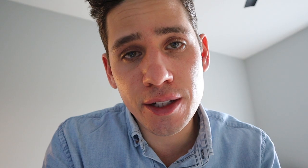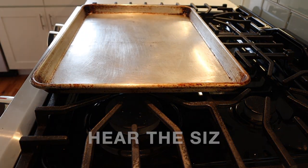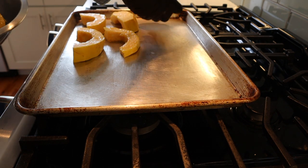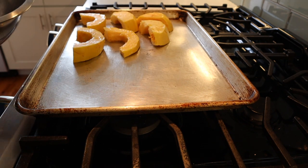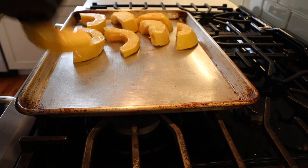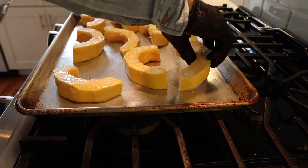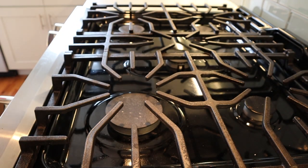Watch your fingies when you're throwing these on the sheet tray — this thing's ripping hot. Once we put these in the oven, we're going to check back in about 15 minutes.